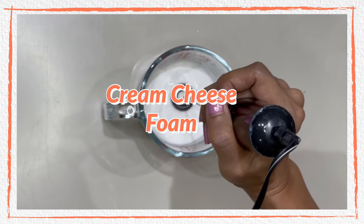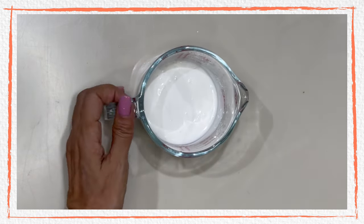Finally, for the cream cheese foam, please check my full video tutorial in the link above.